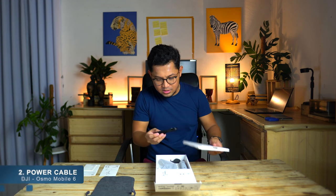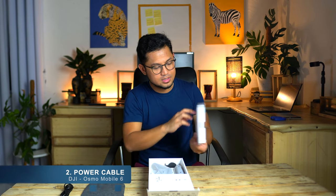And there is a cord, so there's this connector for charging.